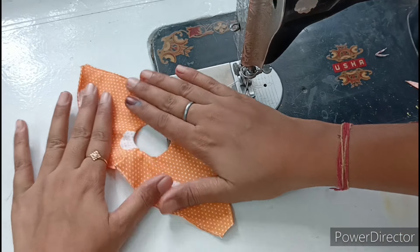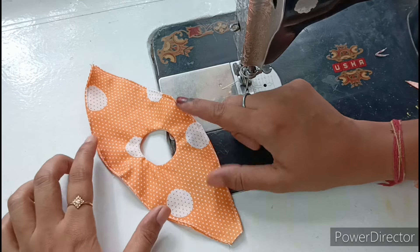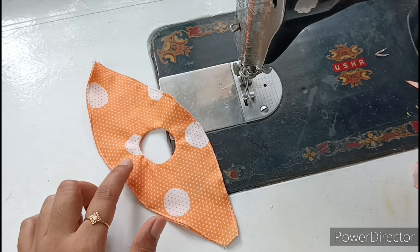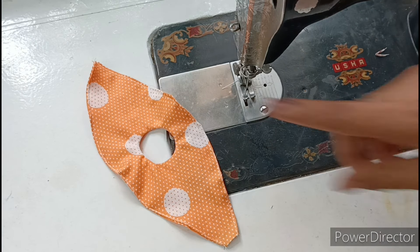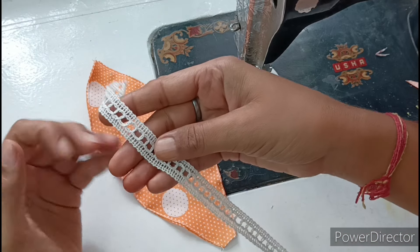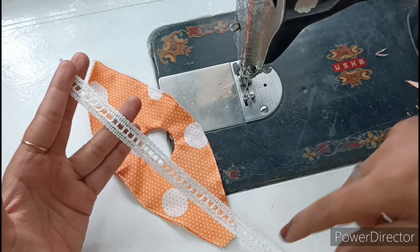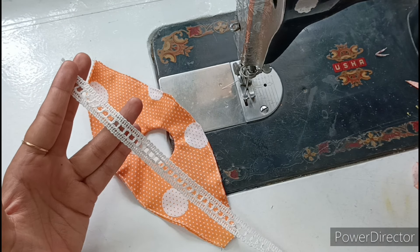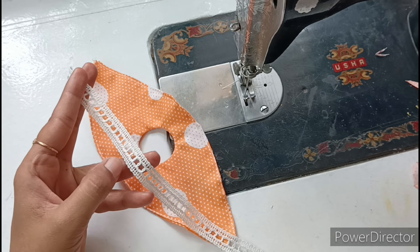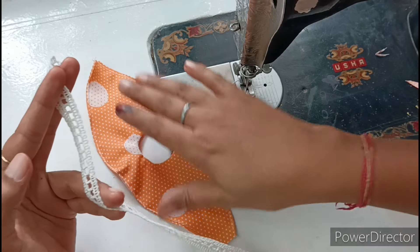Now we have to put a lace, because we have cut in a circle, so when we fold it we need to ease the curve with a lace. I will use a white color thread lace. You can see how beautiful lace is available in the market — you can get it online. I purchased this lace online and its quality is very good. White color lace gives a very good combination with any color fabric.